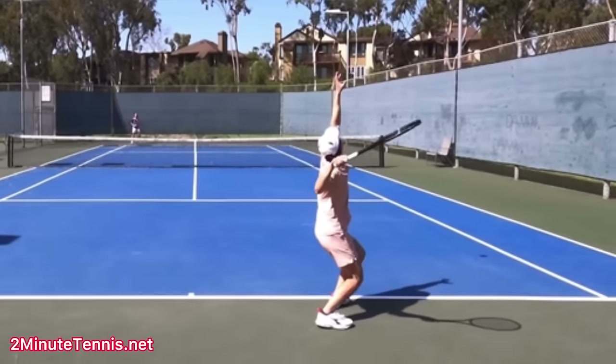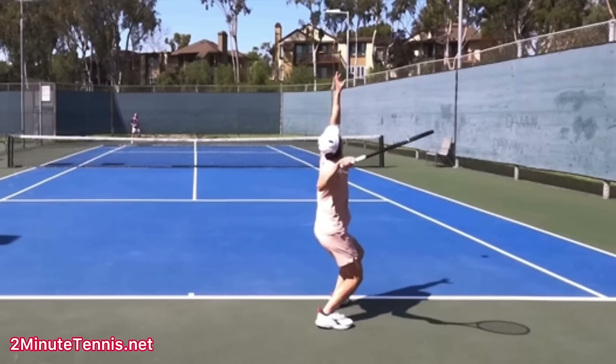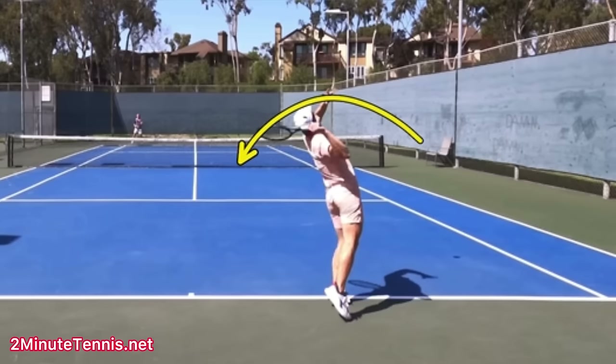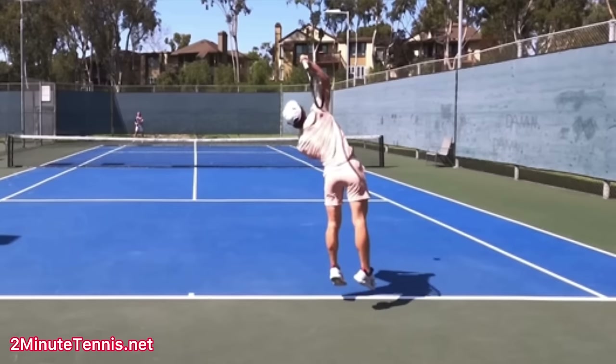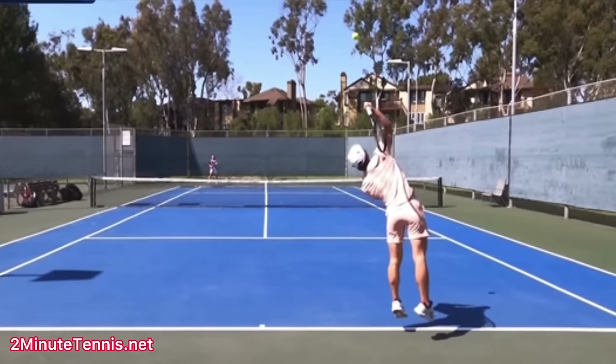I want you to look at the moment where — I call it knock off the birthday hat — and you do a great job of it. You do this beautiful right-to-left movement. Watch how the racket goes from right to left over your head like this. This is awesome. I'm not too worried about the fact that the racket opens at this point, only because you do get the racket on its edge by the time you go up to contact, which is awesome.